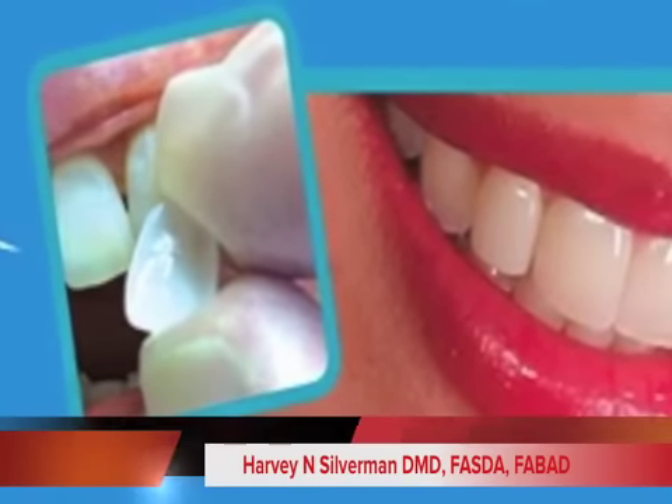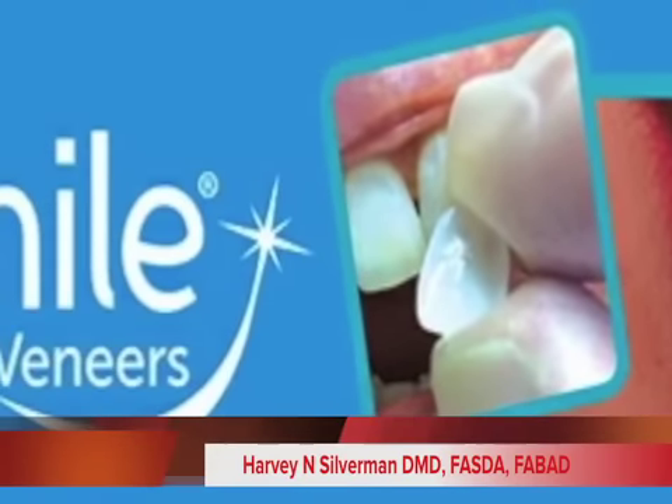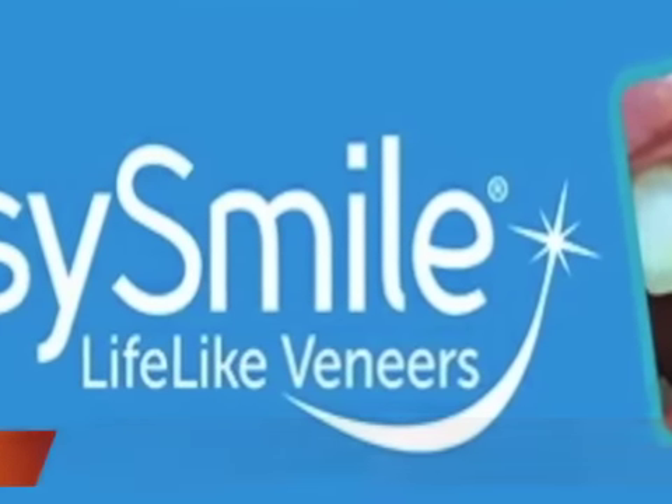I'm Harvey Silverman, and today is December 2nd, 2014, and I'm here with my friend Igor at the Greater New York Dental Meeting, and we're talking about EZ Smile.